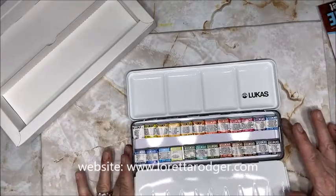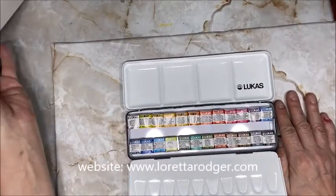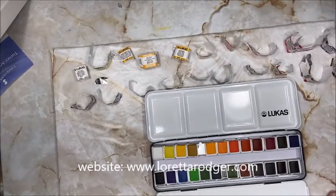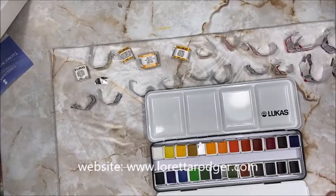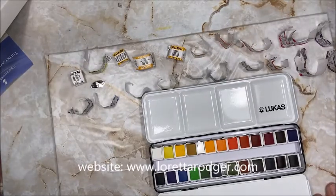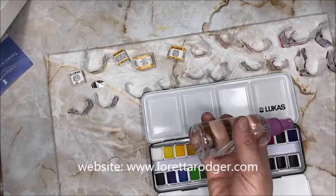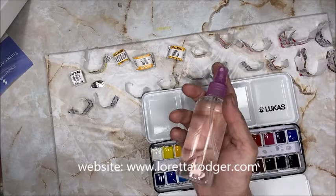Now what you're going to want to do is unwrap these half pans and swatch them. Here is the watercolor palette — it has been taken out of its foil wrappers. I'm going to take a piece of Canson XL watercolor paper and on the smooth side write out the name of each color, then we will swatch them together. But first I'm going to use some plain water from a spray bottle to moisten these paints and get them ready for swatching.